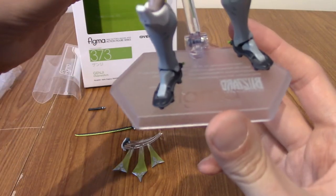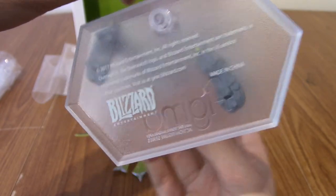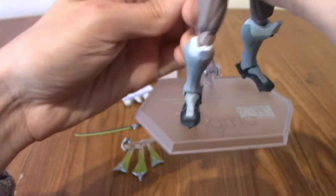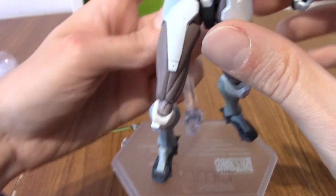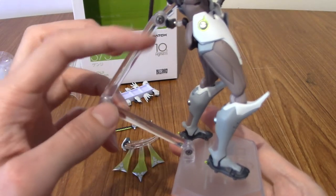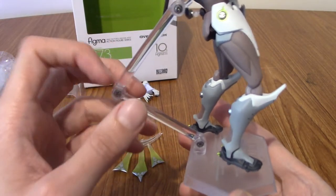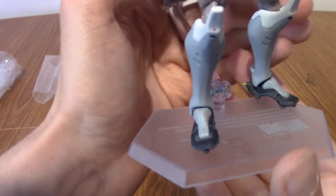Let's look at the base very quickly. As you can see, it does indeed have the Blizzard logo on the underside — which is a bit strange because if you turn it round, it says Blizzard backwards. But the stand is pretty standard. You get the Figma stand — whatever this is called. So we're going to start from the bottom up.